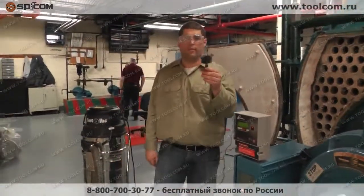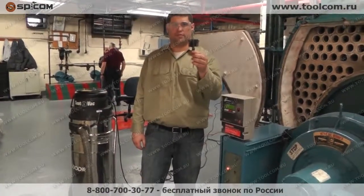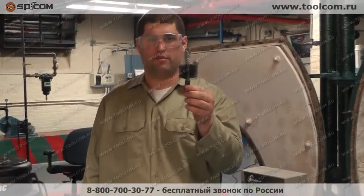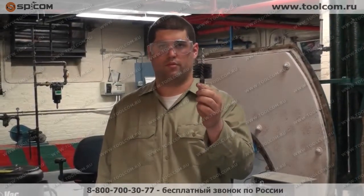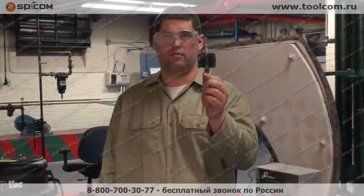This is called the GTC 151 boiler brush. If you can see the brush, it's got a lot of space between the bristles — very stiff bristles with enough space to allow the soot to be pulled right through the brush. So rather than having a dense brush and pushing all the soot down the tube and out the back end of the boiler, you've got a brush that's going to allow you to suck right through it and into the vacuum.